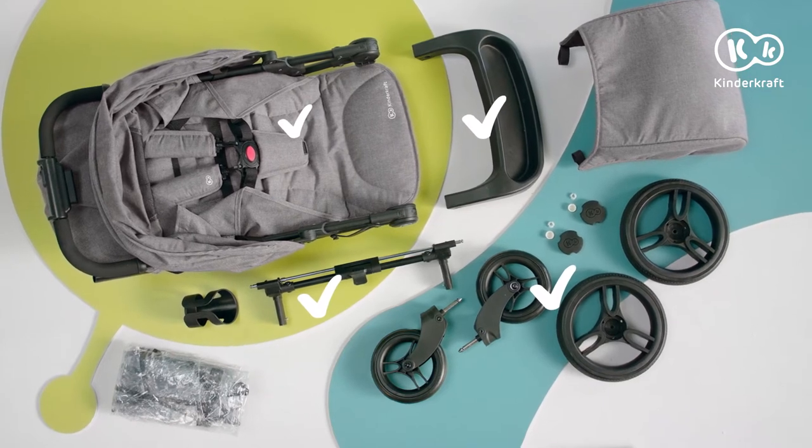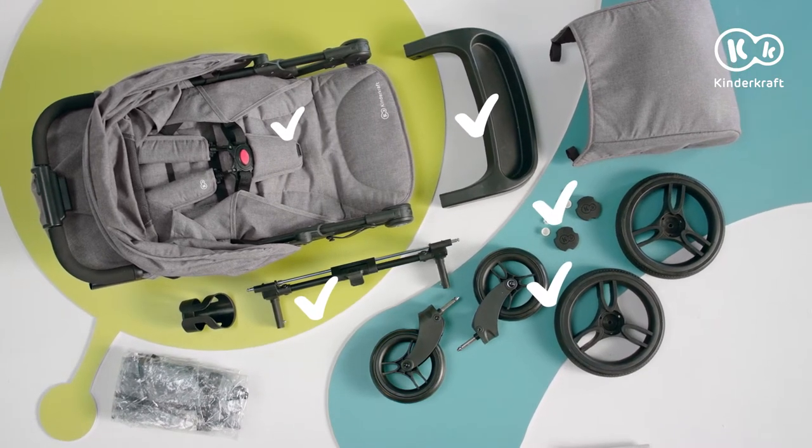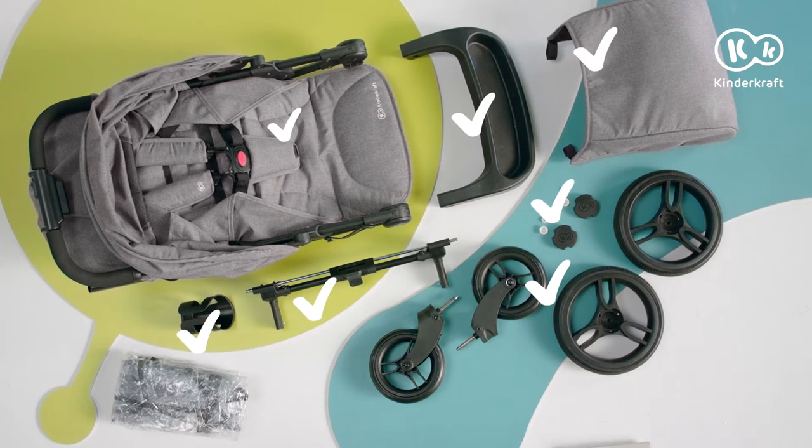Two retaining clips, two protective caps and two hubcaps, the cup holder, the foot muff and the rain cover.